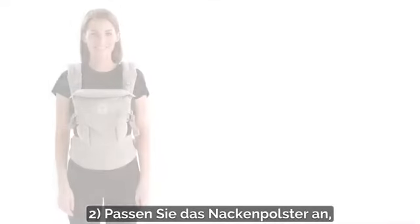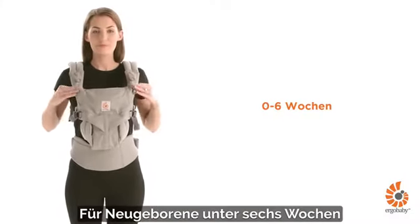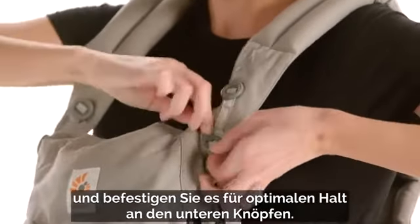Second, adjust the neck cushion for proper head support. For newborn babies younger than six weeks, fold the neck cushion inward and fasten it to the lower buttons for a snug support.